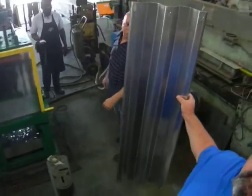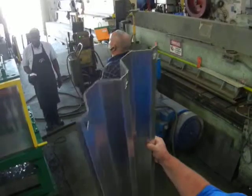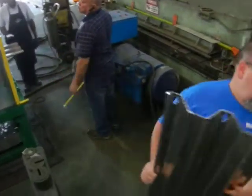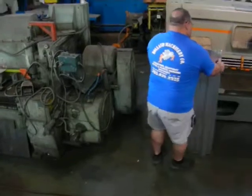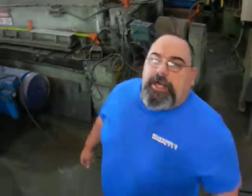That air ram does about 30 to 35 tons of force, giving you a clean shear. This machine is going to Puerto Rico, to our lovely neighbor over there, along with all the machinery.